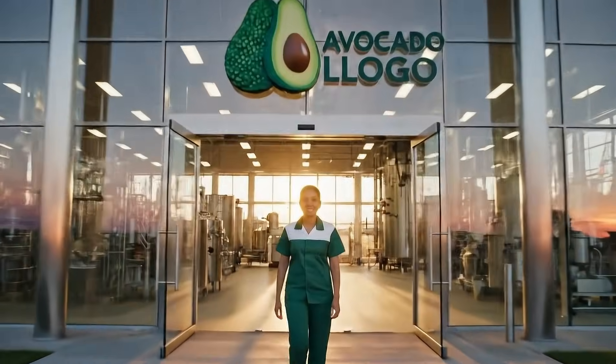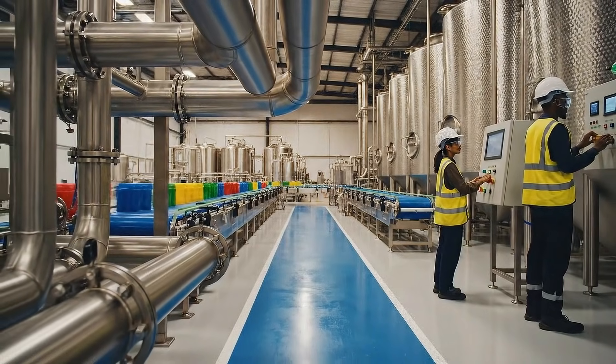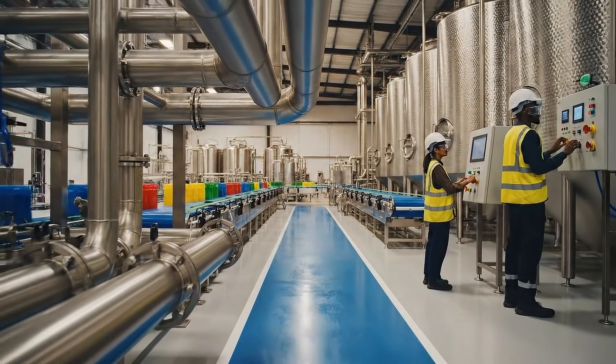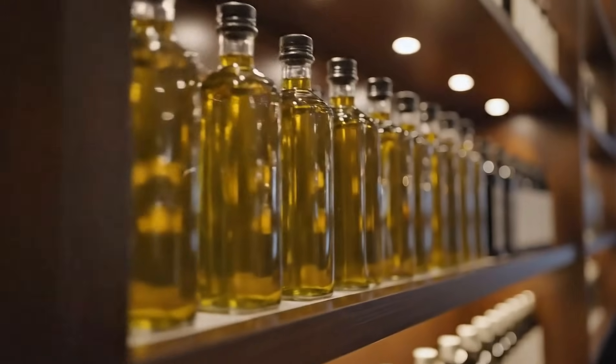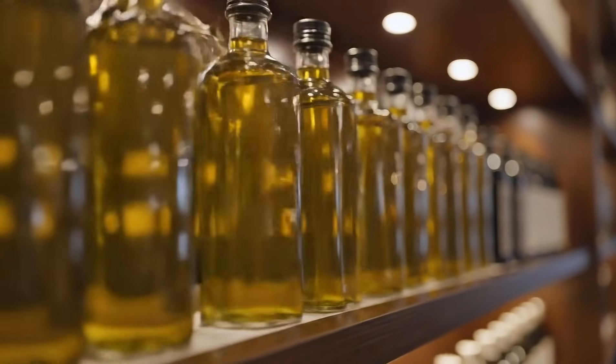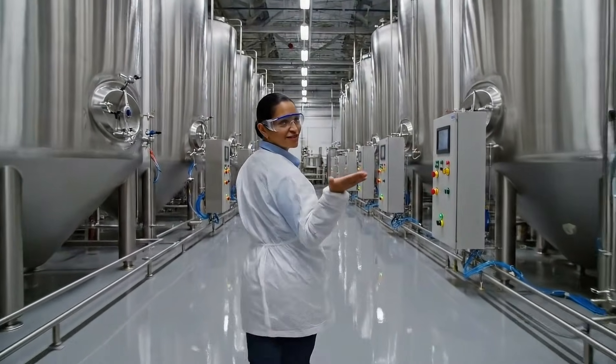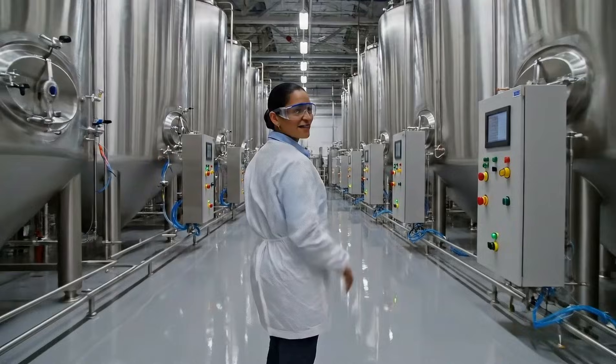Welcome inside our avocado oil factory. Today you'll see every step from fresh fruit to pure green oil. From orchards to bottling lines, this tour reveals the full journey of your avocado oil.